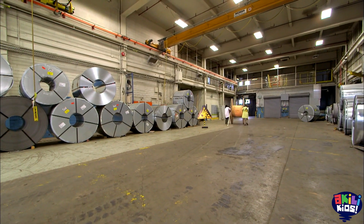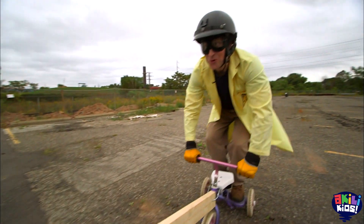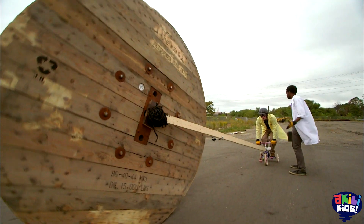It's heavy. Are you ready? Ready! Okay, here we go! Whoa! It's working! It's working! Yeah!